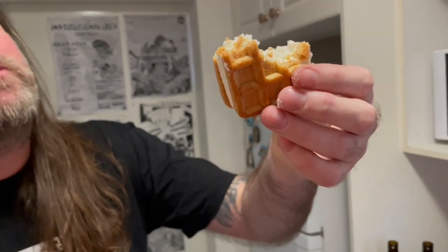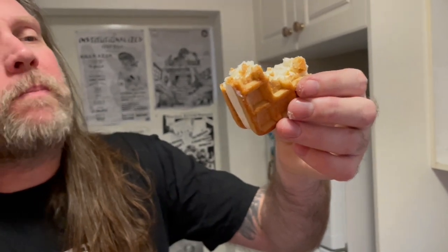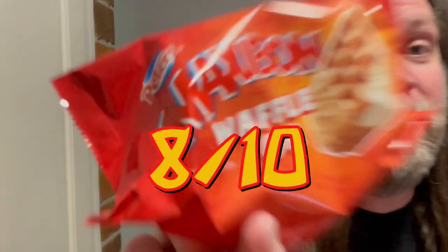Is there any difference between the waffle side and the regular biscuit side? Nah, not much difference, but it's fucking nice though — except for obviously the texture. I want to give this a good 8 out of 10.